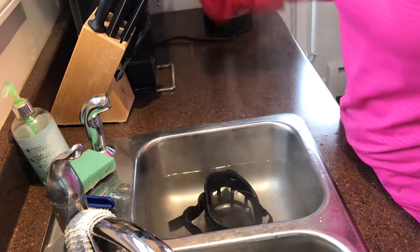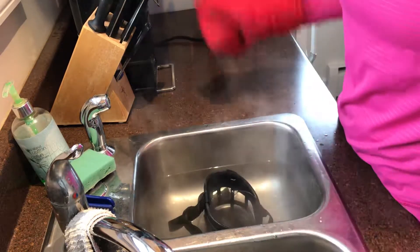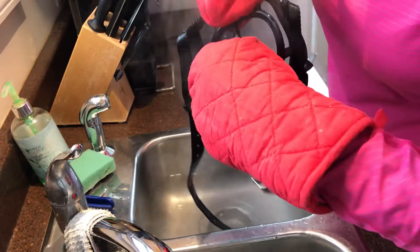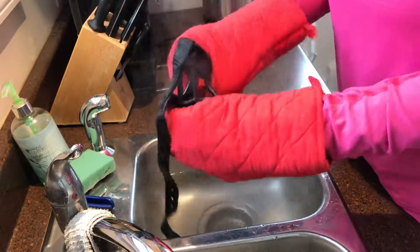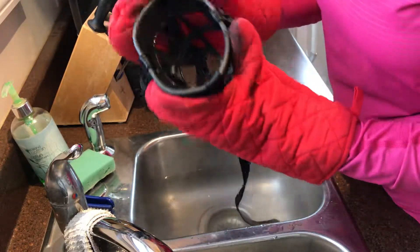I do this with my muzzles every time a new dog comes in and needs the muzzle reshaped — just dunk it in hot water. You can make them wider, or even pull them a little bit to make them longer in the snout if they're a bit too short.